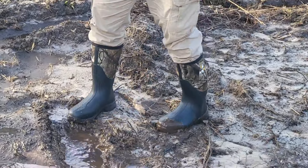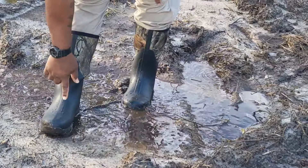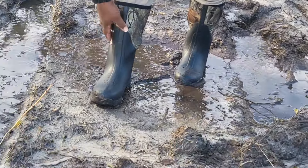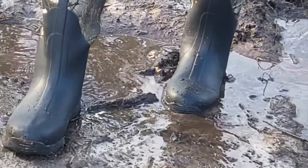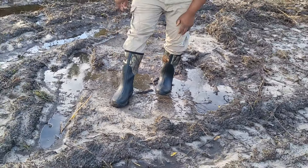Look at that — something I'm already seeing that I like: look at the water beading up on the boots. It's like there's a Scotch Guard kind of spray on the boots. You can see the water beading up and running right off.